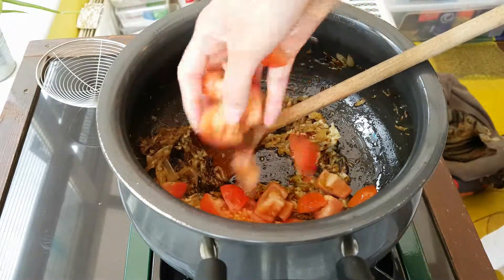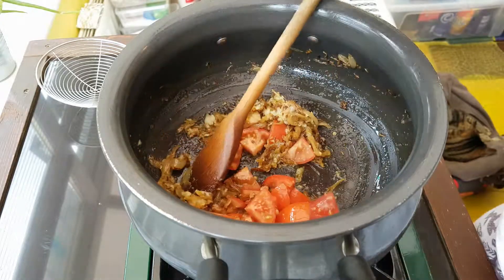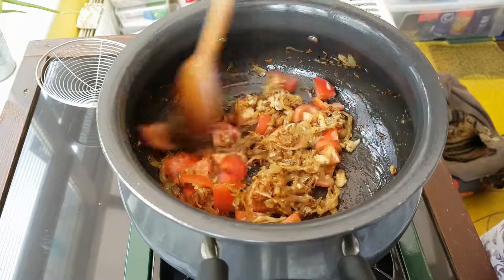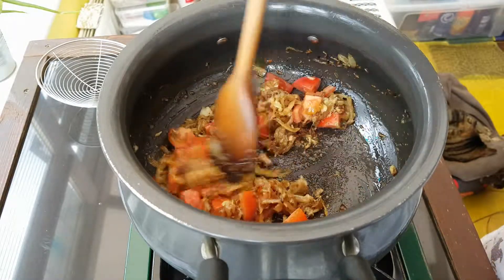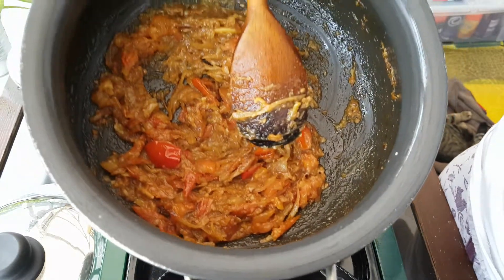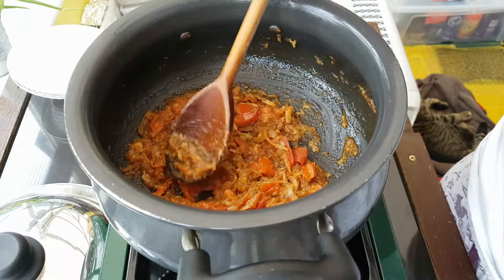We're going to add some really nice handfuls of fresh tomatoes. Mix that in and keep it on a medium-low heat, preferably with a lid, until the tomatoes completely soften and the moisture has evaporated. The tomatoes have softened and cooked down — it should look like a paste. You can mash it further with the back of your spoon if you want.